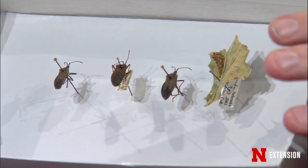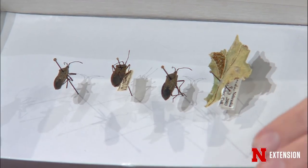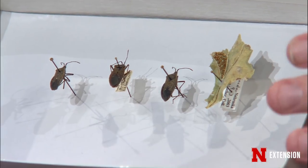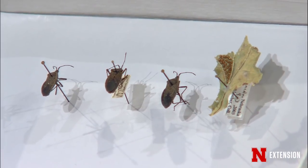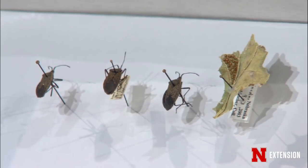Right now squash bugs aren't very active — they're hiding and cryptic in the garden, slumbering down in the litter near your garden. They don't get active until the vines start running. If you want to do something proactive, go out and sweep up all that debris, move it well away from the garden — not just in a bucket right next to it — to help cut down on their populations.